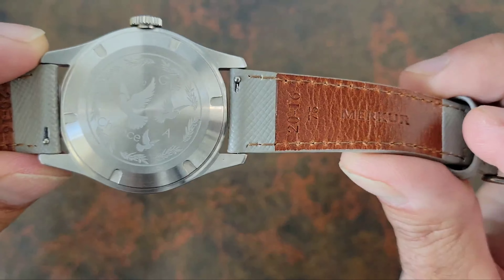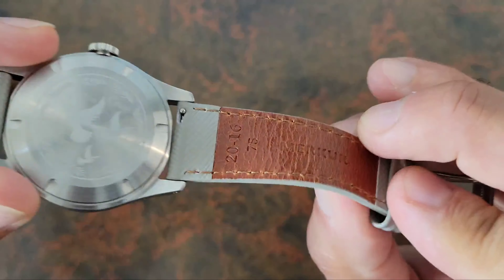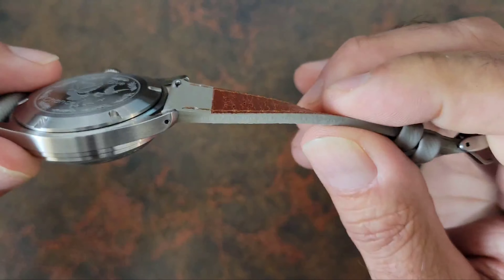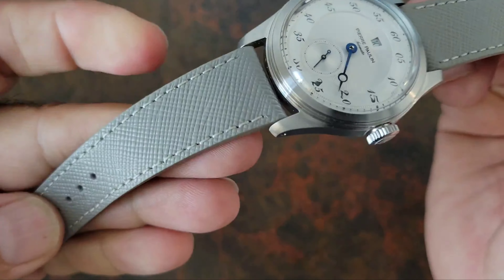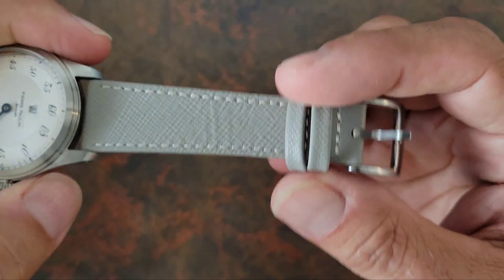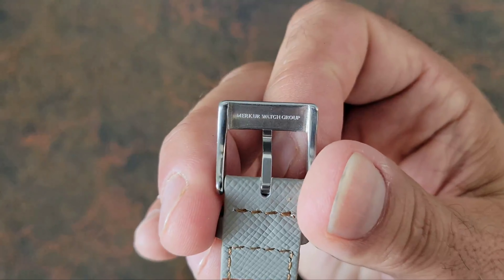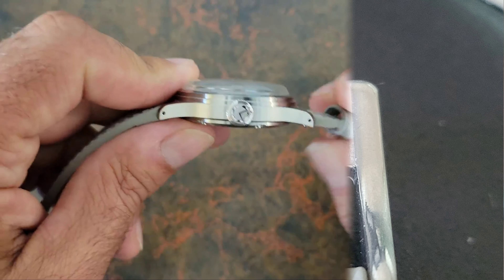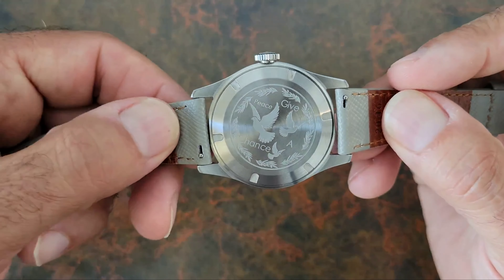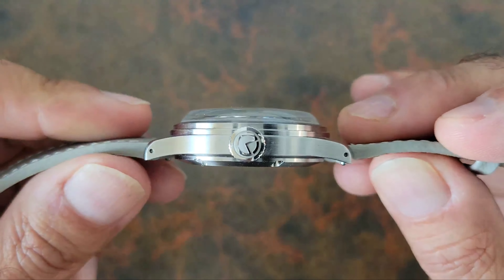You do have the straps here. This is the supplied leather strap, and I will tell you it looks like some kind of rubber-coated strap. Overall I am not a fan of this strap — not one bit. It is signed in the back saying Merkur Watch Group. They do come as quick release, which is nice, and the watch has those drilled lugs.